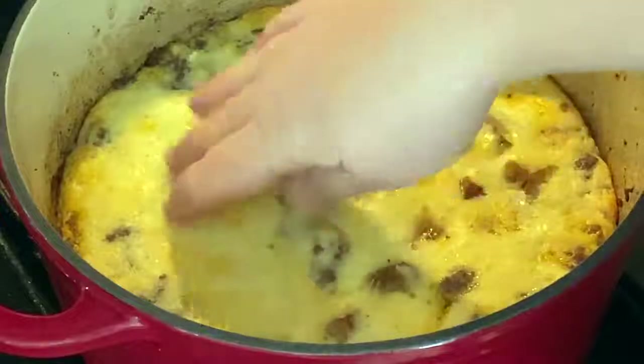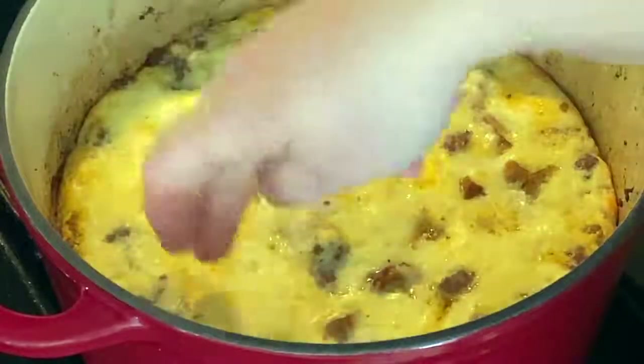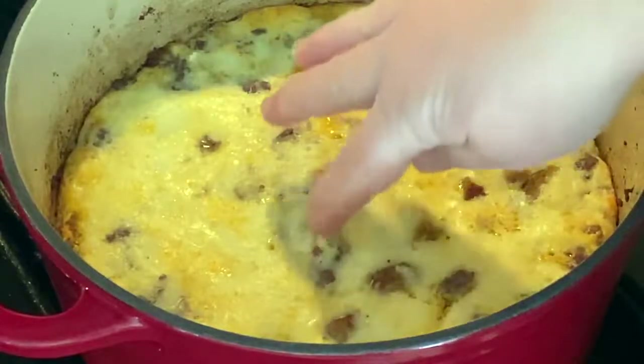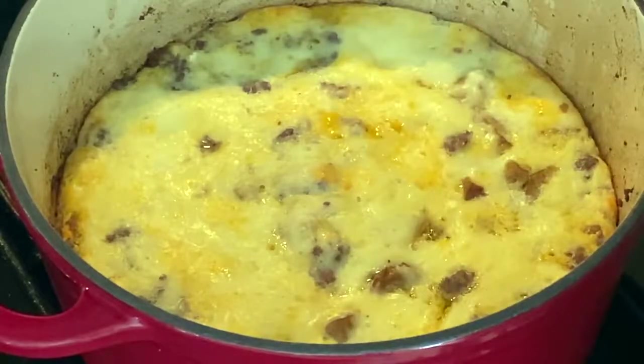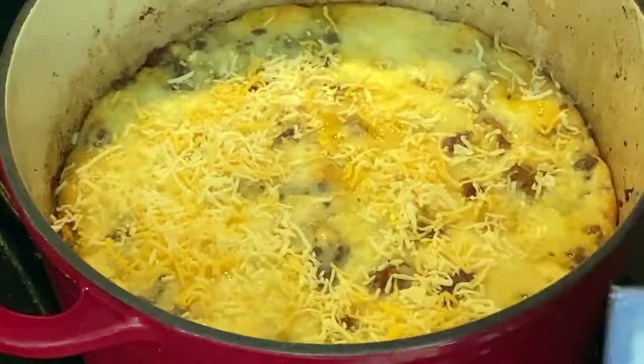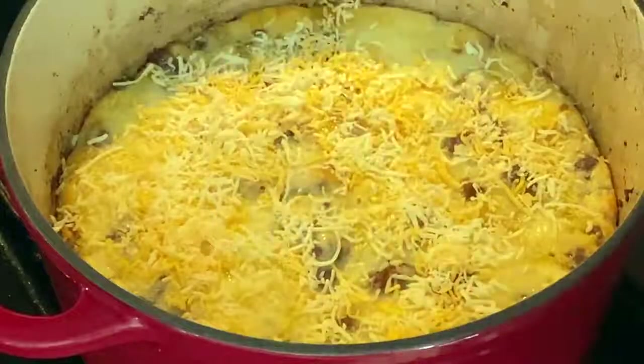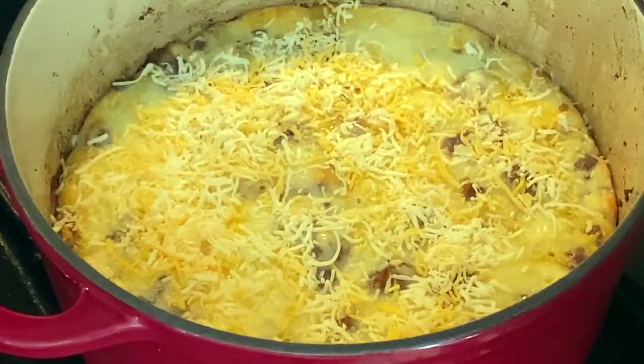After 25 minutes it still feels a little mushy, so I'm going to sprinkle a little more cheese on top and cook it another five minutes or so.